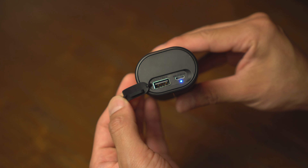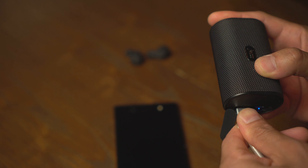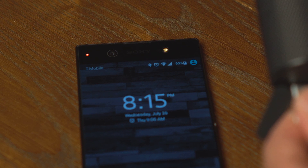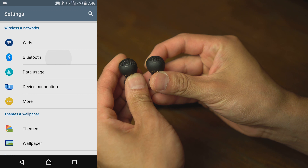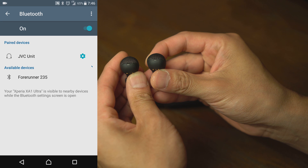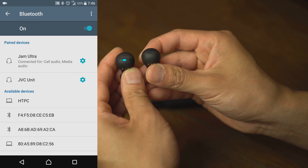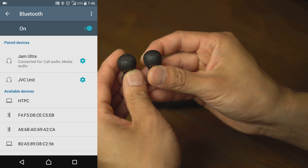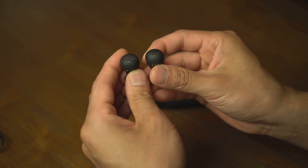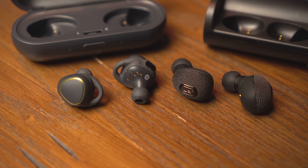Under the flap is a micro USB port for charging the case and a full size USB that can be used for charging your cell phone or other device.